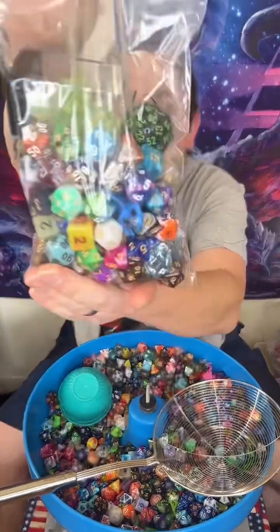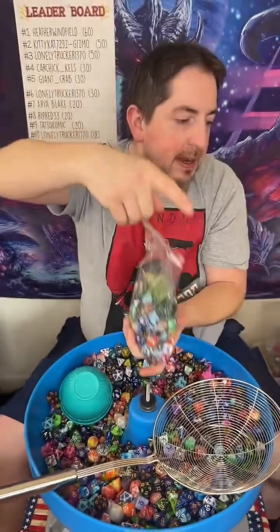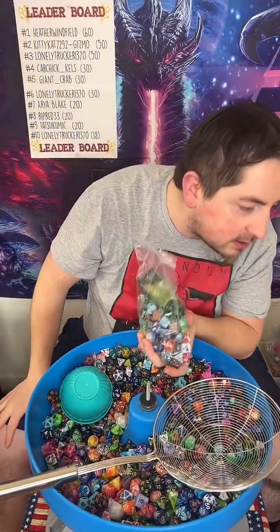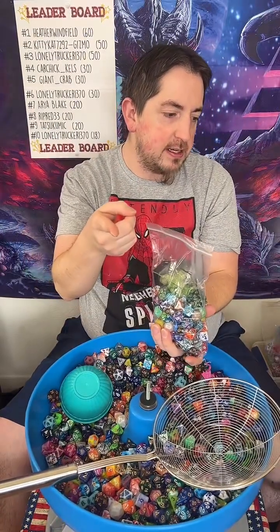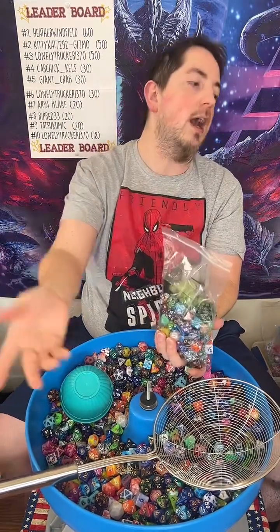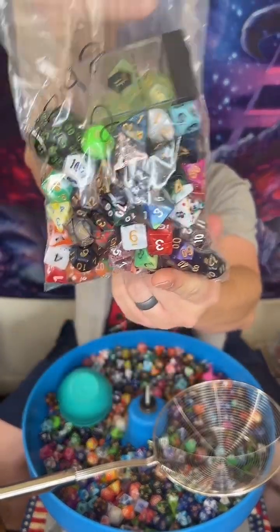Maybe someday I'll be able to have that time. But yeah, Kenneth, here you go. Beautiful. And thank you. I made some giant twenties from resin, but they're not playable. Gotcha. Kenneth, here you go. Beautiful. And thank you.